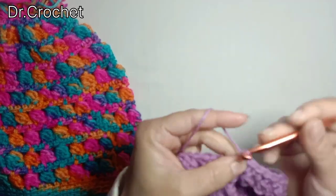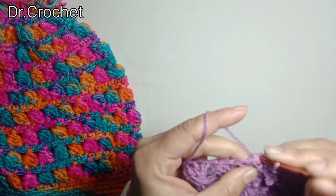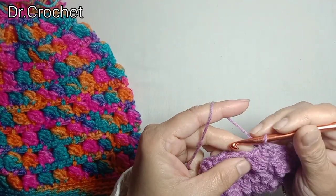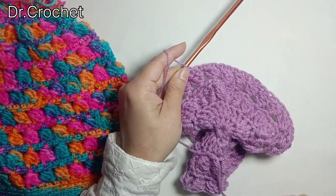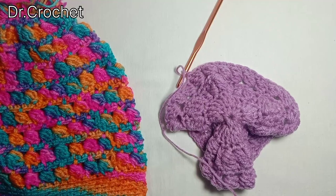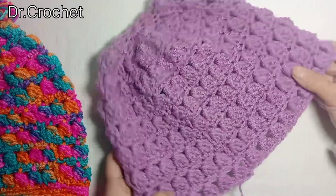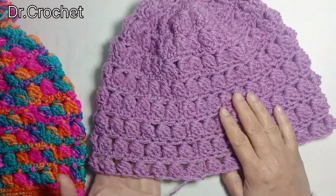In the next row, make one side puff stitch in one stitch and skip one stitch. Continue working on the same pattern. Now here I have completed 8 rows of side puff stitch — let's see how it looks.